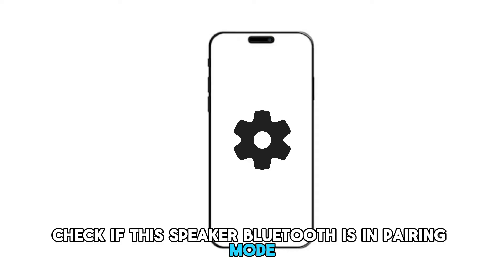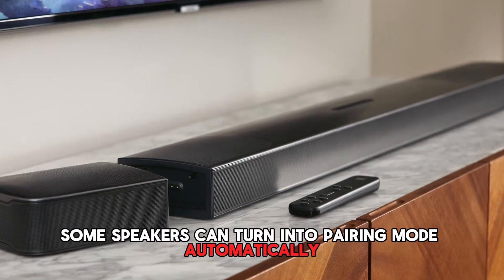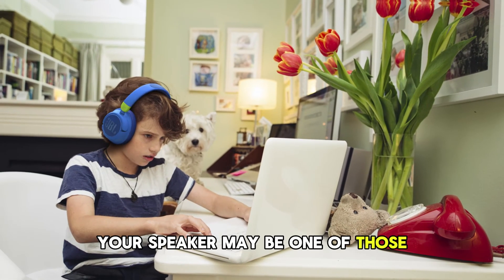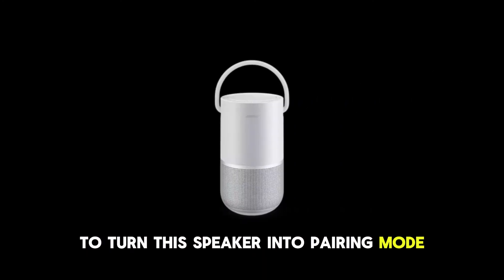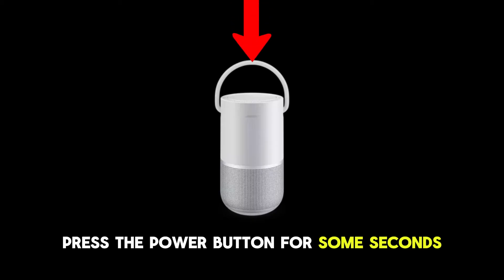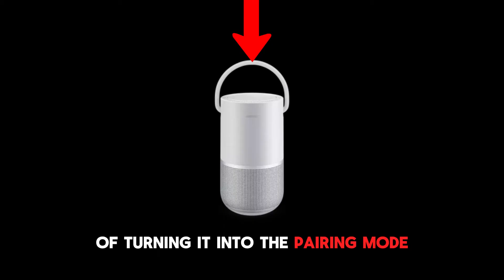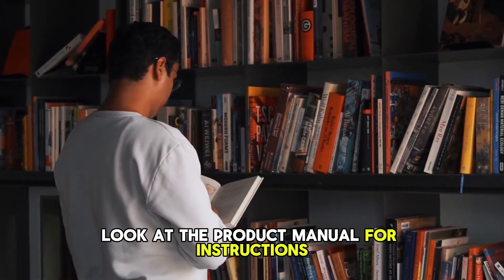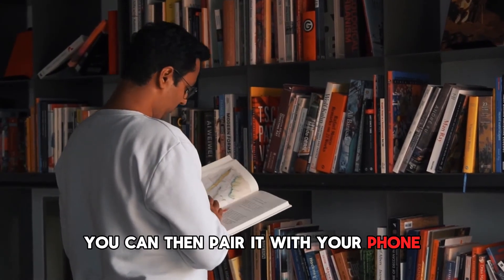Check if the speaker Bluetooth is in pairing mode. Though some speakers can turn into pairing mode automatically when turned on, some have to be turned on manually. Your speaker may be one of those that need to be manually turned on. To turn the speaker into pairing mode, press the power button for some seconds until it notifies you of turning it into pairing mode. If pressing the power button doesn't turn the speaker into pairing mode, look at the product manual for instructions. Once the speaker is in pairing mode, you can then pair it with your phone.